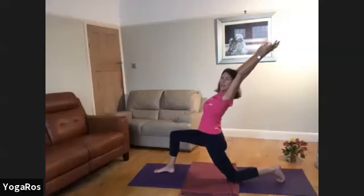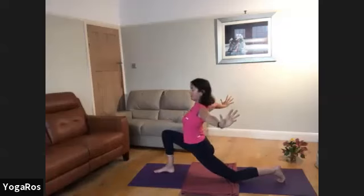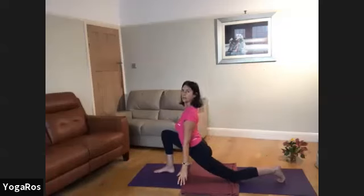Inhaling: arms up, back bend, touch — light touch — fingertips, palms together. Then exhale, big circle, and possibly even surrendering down and coming into that lower lunge.